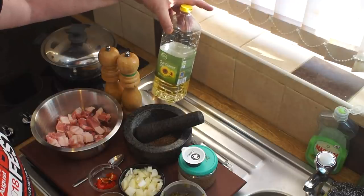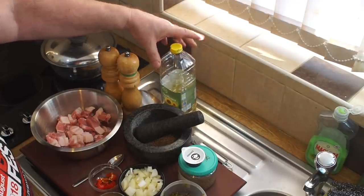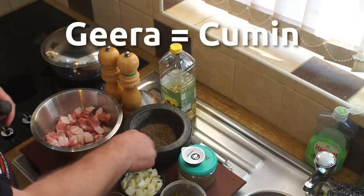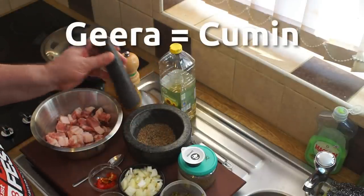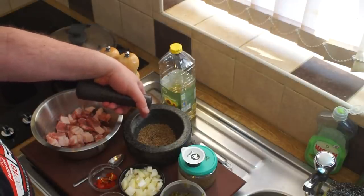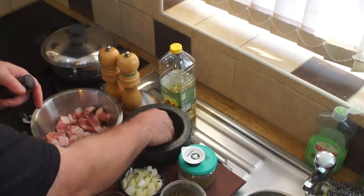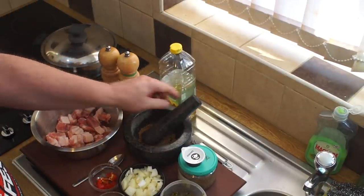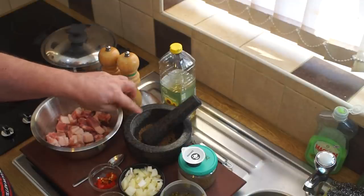You'll need some jeera - I've got about four heaped teaspoons of jeera in there, which I've roasted until it's gone a couple of shades darker. What I like to do is grind that up with a pestle and mortar, so I've got it in there ready.